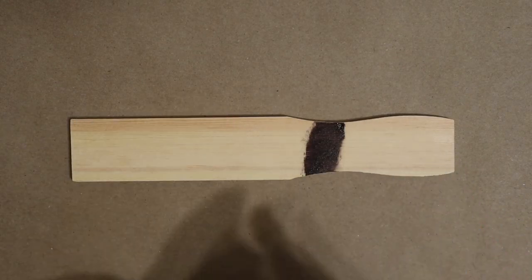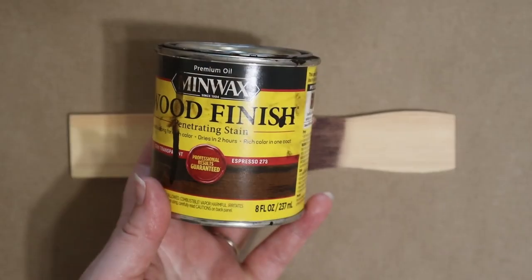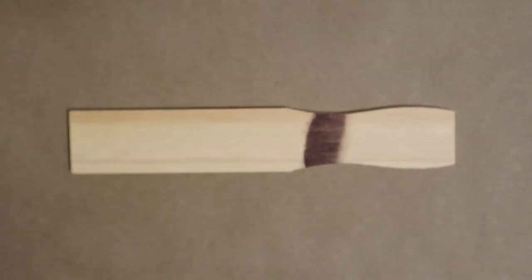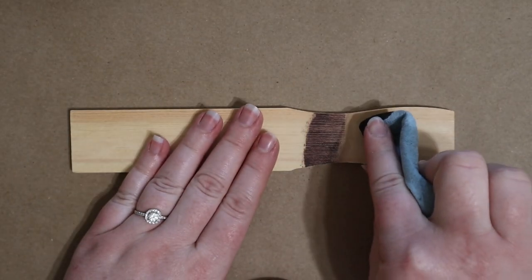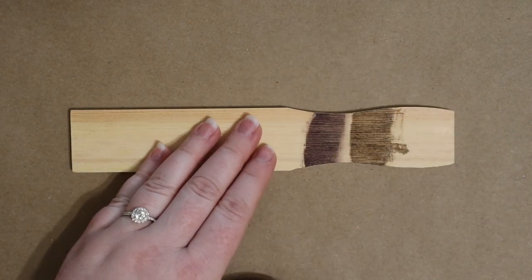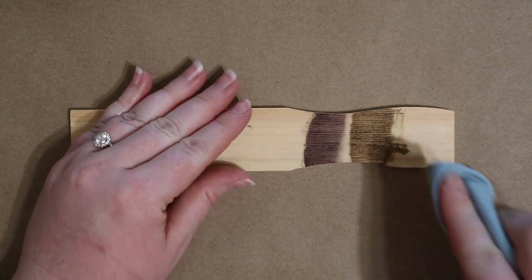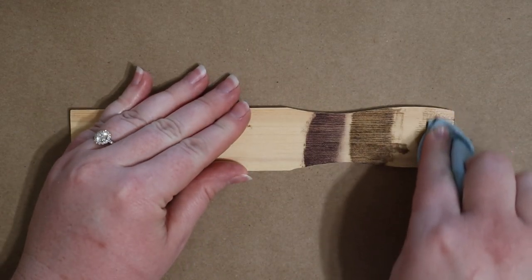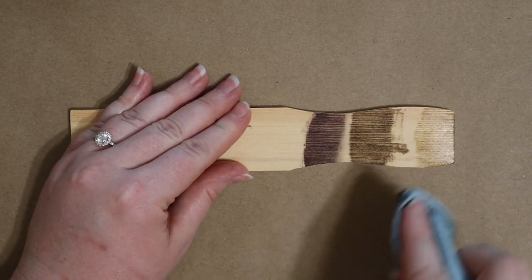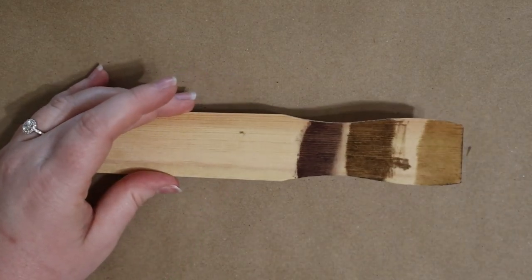The first one is the shade Red Mahogany by Behr. Next I'm using my current favorite Minwax stain in the shade Espresso. And finally I'm trying out a lighter stain, also by Minwax, called Early American. It looks unusually light with the glare but you can see its true hue better from this angle.